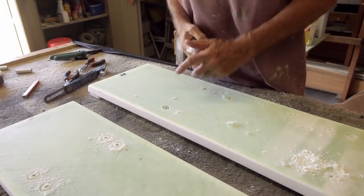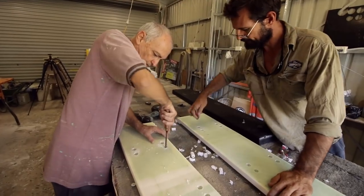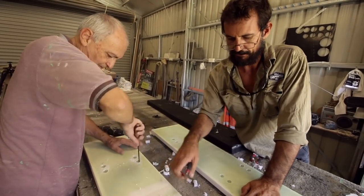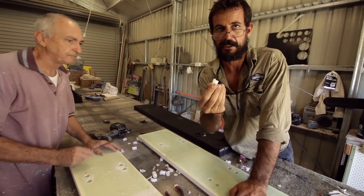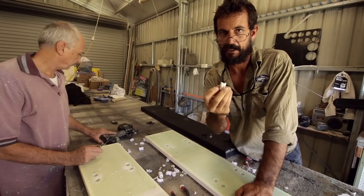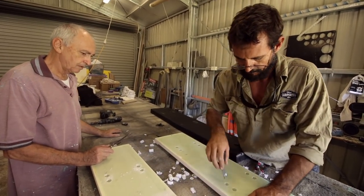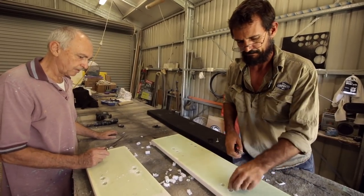Some of the cores come out easy and some don't. David's taking special care to get all the way through because epoxy resin won't stick that well to HDPE — it's nice and slippery. So we're getting all the way through to the bottom of the resin layer, and then it'll fill out and make a nice core that won't be going anywhere.